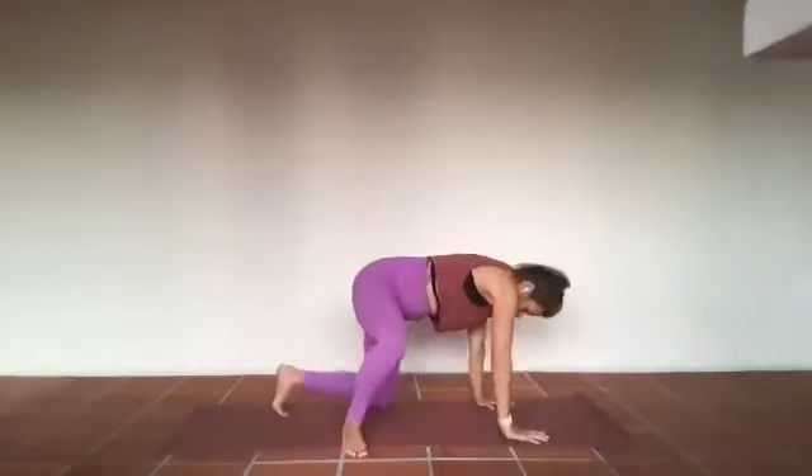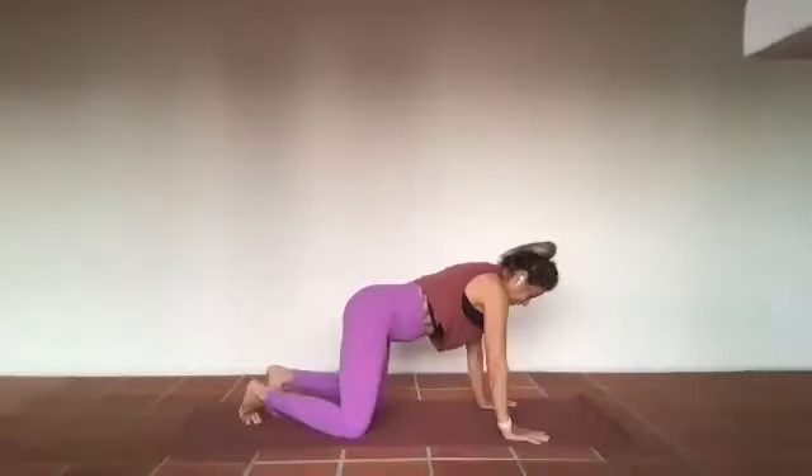Welcome back everybody. I'm just getting a shorty in here before the sun goes down. We're going to focus on the hips and the shoulders, and just create some space between those two areas of the body, as they are connected by fascia that crosses the front side of the body and the back side of the body. We'll start today on our knees in child's pose.